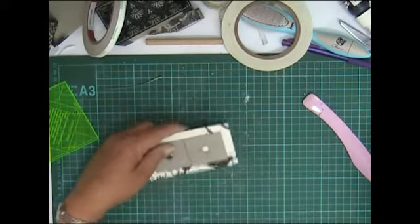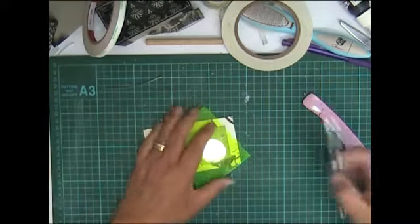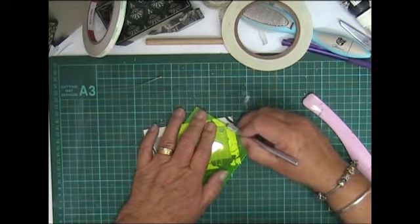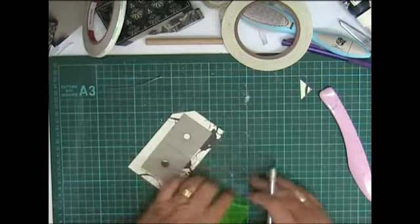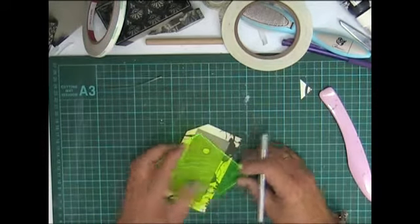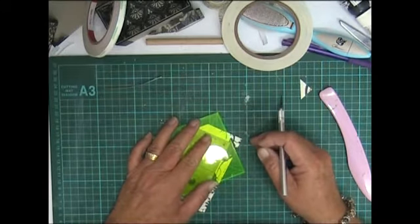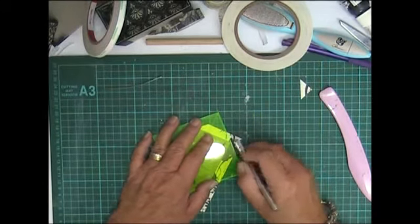Now I'm just going to miter the corners, and then I'm going to drop it down in both sides.